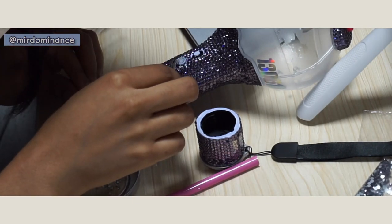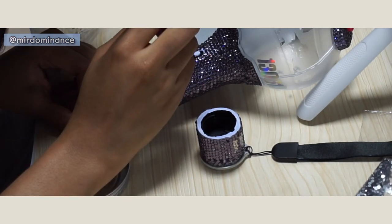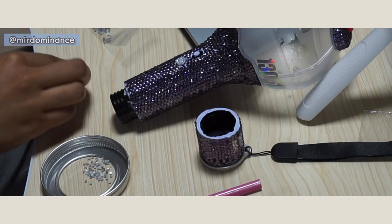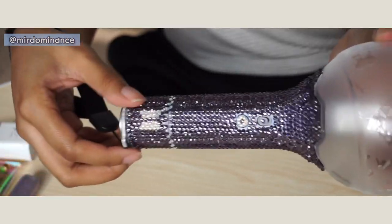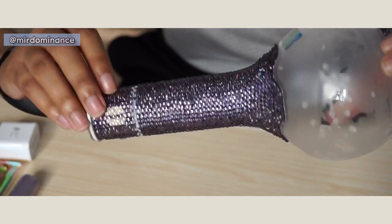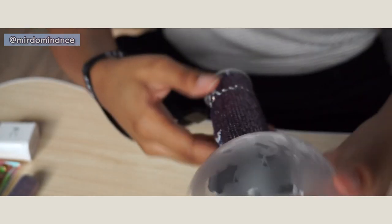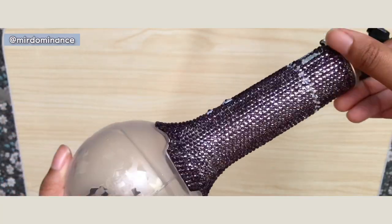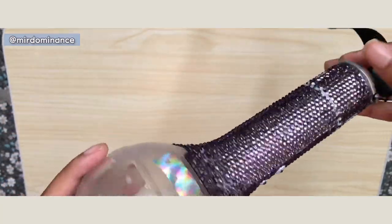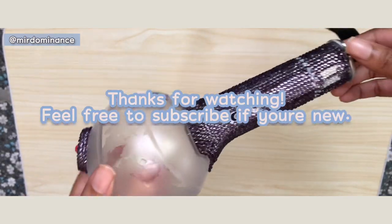Last but not least, I decided to decorate the button. These are the final results — I'm completely satisfied. I'm so glad I took my time with this project and I really like the color I picked. This purple looks different in different lighting and has a really awesome shimmer. Thanks for watching, I hope you enjoyed, and if you're new to the channel go ahead and subscribe for more content like this!